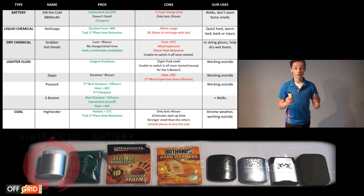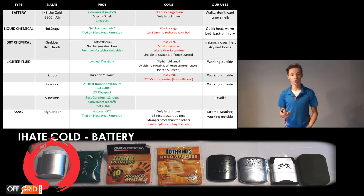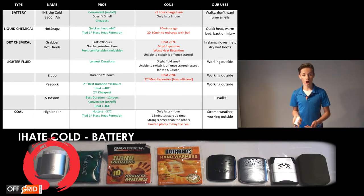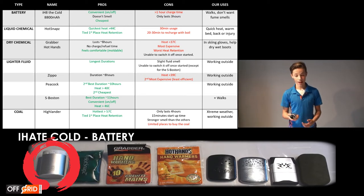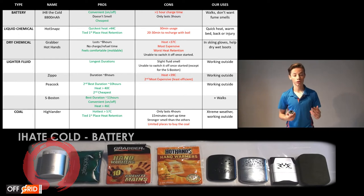The battery hand warmer is really convenient — it's the cheapest out of all options. All you have to do is switch it on. It's good for walks or if you're waiting somewhere, so we leave it in the car. The negative is that it only lasts 3 hours and takes about an hour or more to charge.